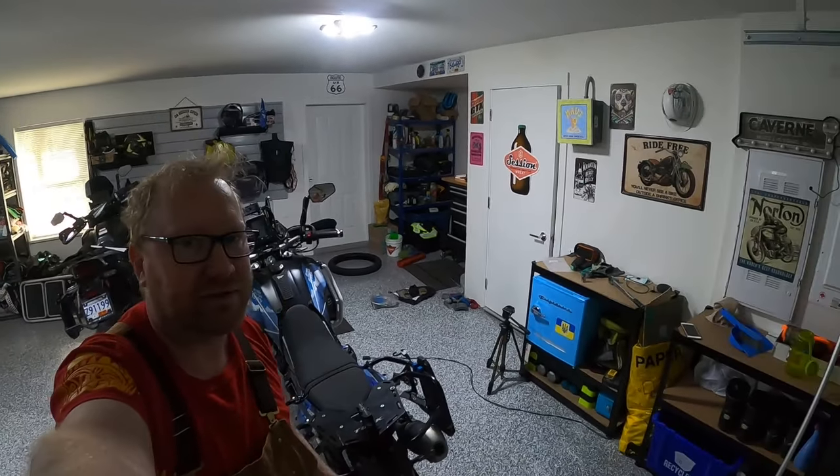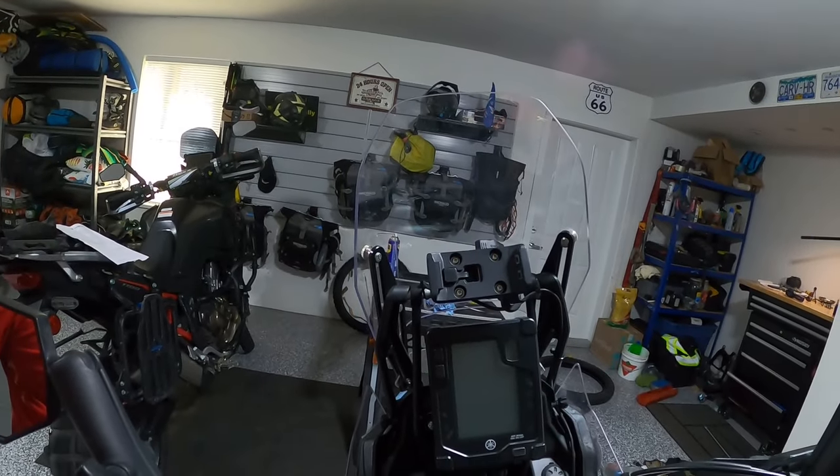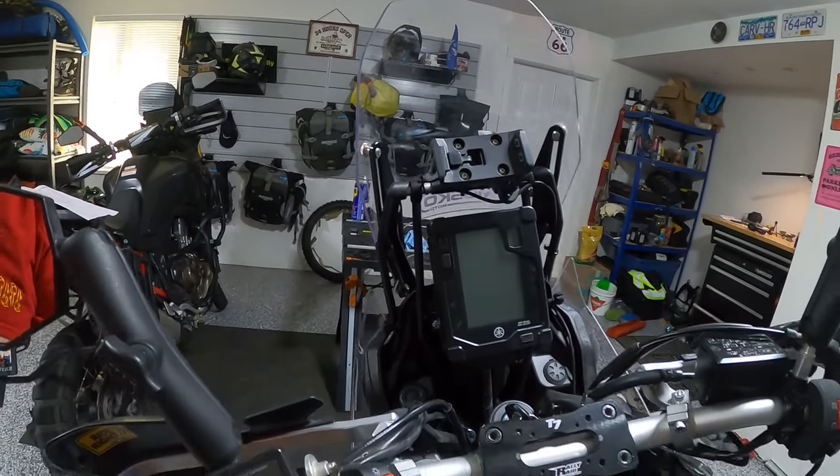Hey guys, this is Greg with Norfolk 49 ADV back in my garage again. We're gonna do some stuff today and hopefully it will be worth the trouble. We're gonna change the ABS ring on the Ténéré 700 — Caroline's Ténéré — just to have a match between what's happening here and what's gonna happen on the GPS, and we'll test that later once we're finished with a road test.